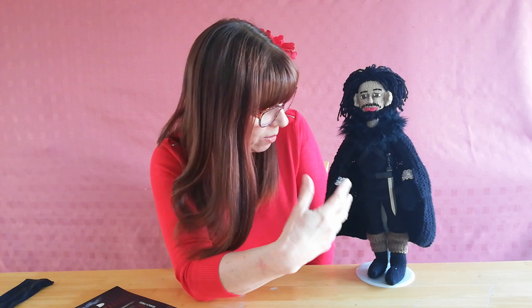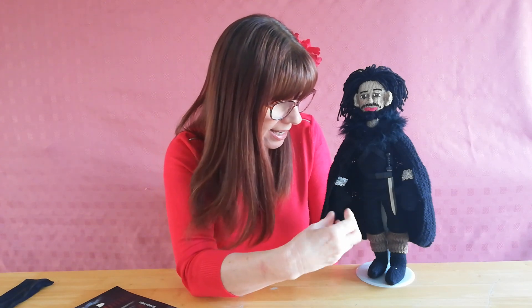What I found was that the pattern for the boots shows you to make them the same size as the foot. I did that and then I couldn't get them on, because once you've stuffed him and his foot has become a proper shape, the boot is too small. So I had to go back and expand the pattern a bit so it would actually fit.